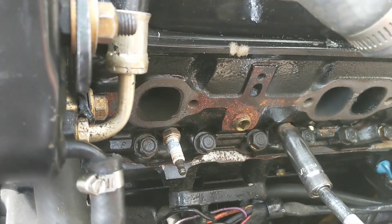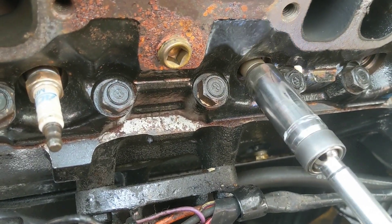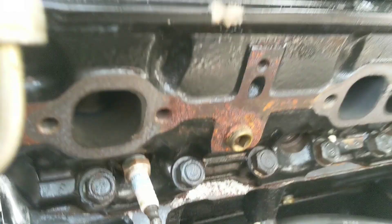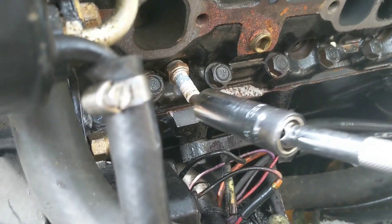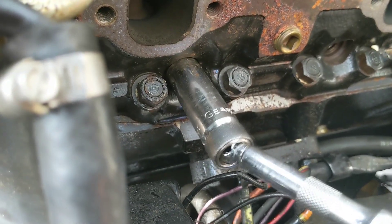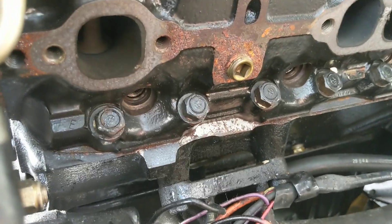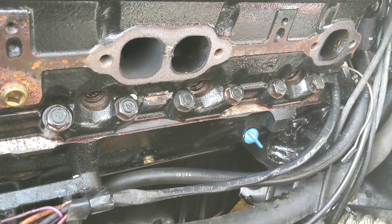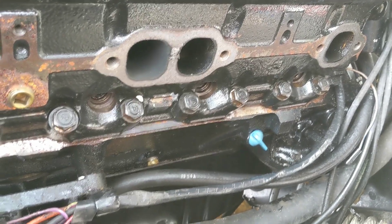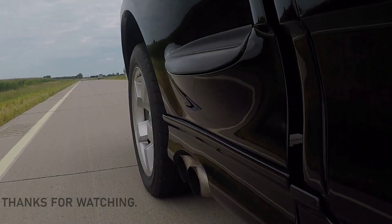Alright, so I pulled the manifold off here and now we're going to see how much water comes out. None. That's good. We'll see about the next one. None. So only the back cylinder had water. I guess that's good — it's still probably just as damaged either way, but we'll go from there.